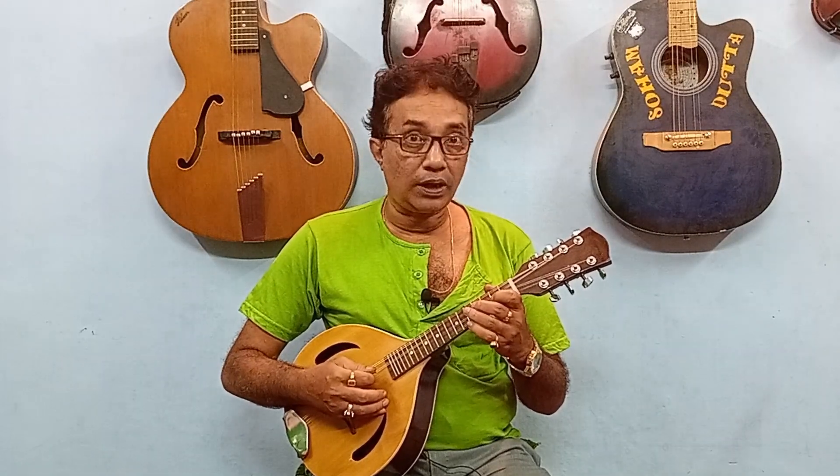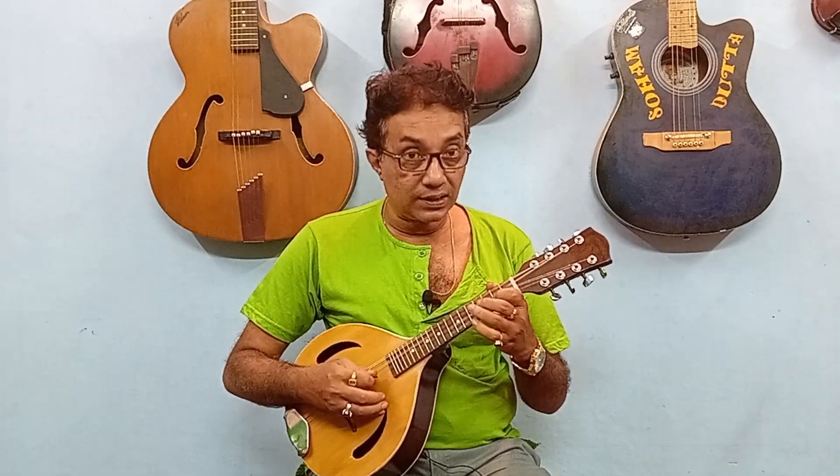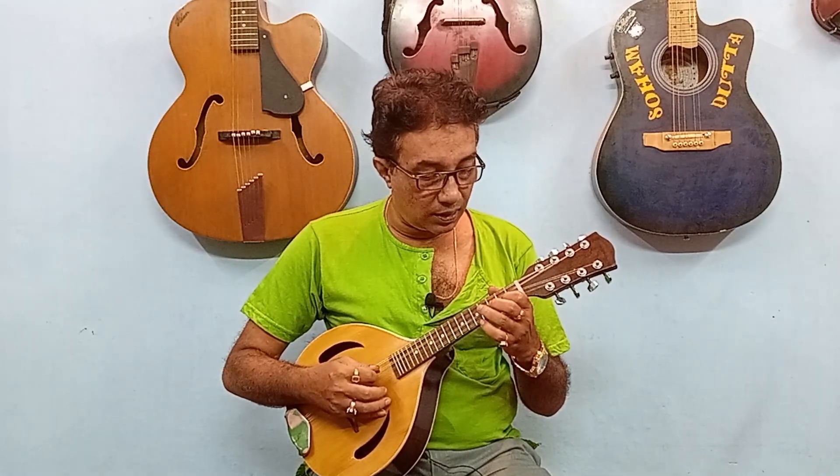I'm going to try D scale and start with a K choice. I'm going to try D scale again. Q and K, C, C, and E. And after D, I'm going to try to get C.